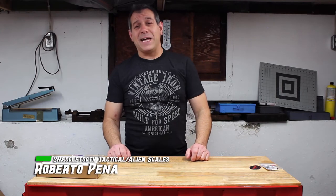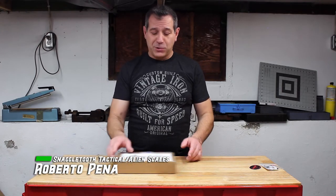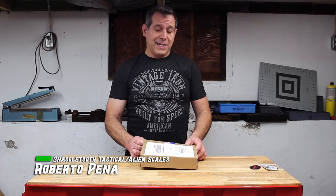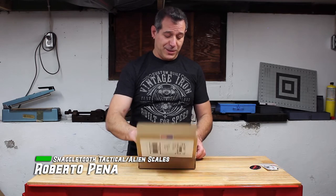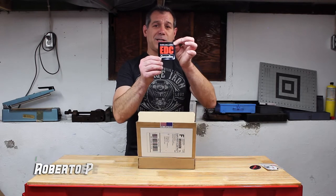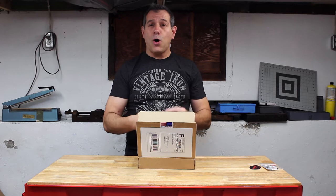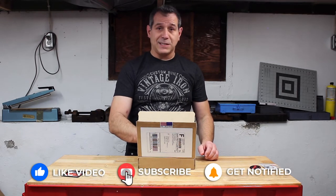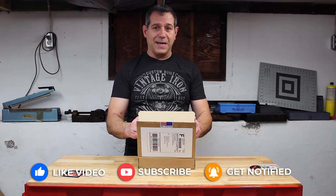Hey guys, this is Rob with Snaggletooth Tactical and Alien Scales. Today we got a mail call, and inside this box — this is from our buddies at EDC Specialties in Gold River, California, and his name is Rob also. EDCSpecialties.com, check him out. All-American-made EDC gear and knives — great bunch of guys. They sell to Snaggletooth as well because we are all American-made.